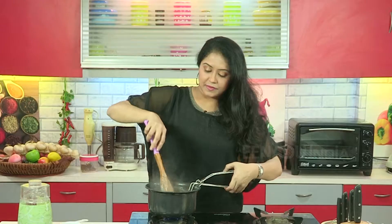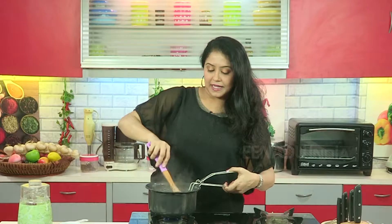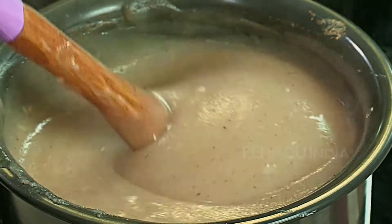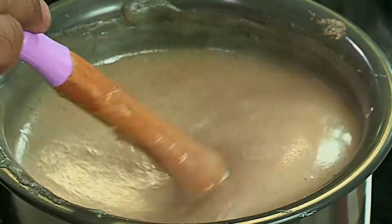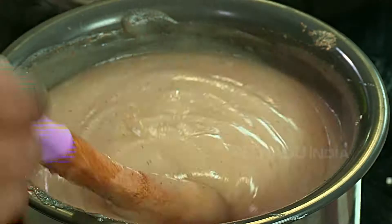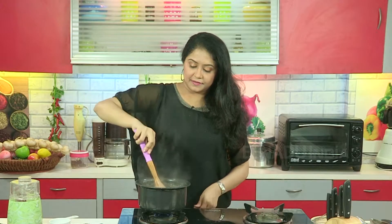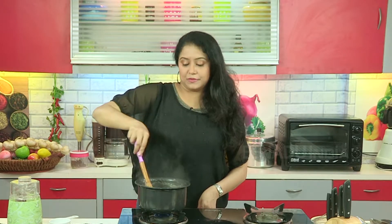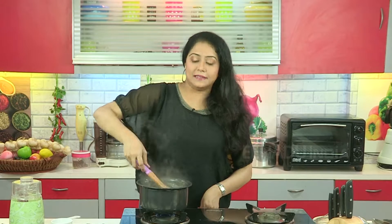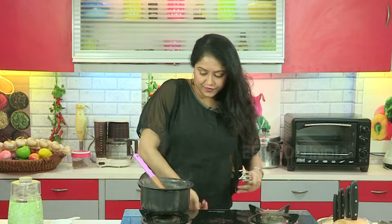As you can see, the mixture is getting thicker and it is getting cooked slowly. It has a wonderful colour. It is time to put the dessert in a bowl. So switch off the gas.